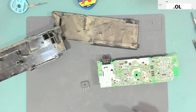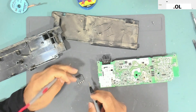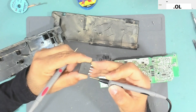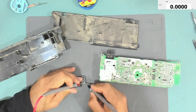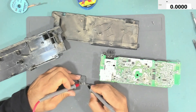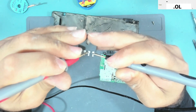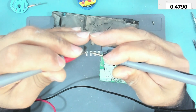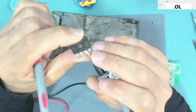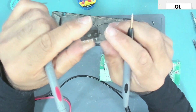The bridge rectifier is out. Let me clean the board a little bit. Now let's test the rectifier off the board. There is a cut on one side indicating the positive DC side — it's also marked with plus and minus. Putting the negative lead to the positive side, we have a short circuit from the positive side to one AC pin. The other three measurements are all good.